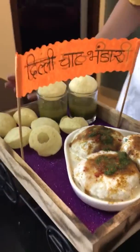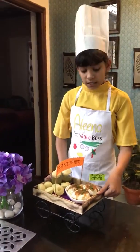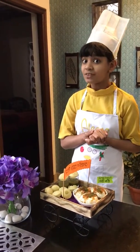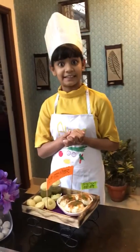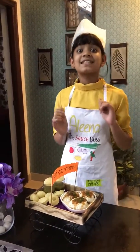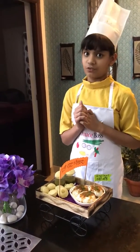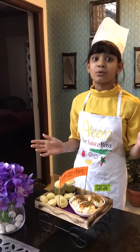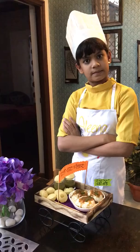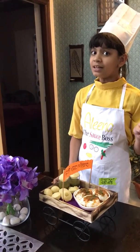So this is the recipe. Now you all must be thinking what are the nutritious values. First, curd contains a lot of calcium and digestive enzymes which are very healthy for us. Then comes bread, which contains carbohydrates and is the main source of energy. The filling, sprouted moong dal, contains proteins, fibre, and vitamins.